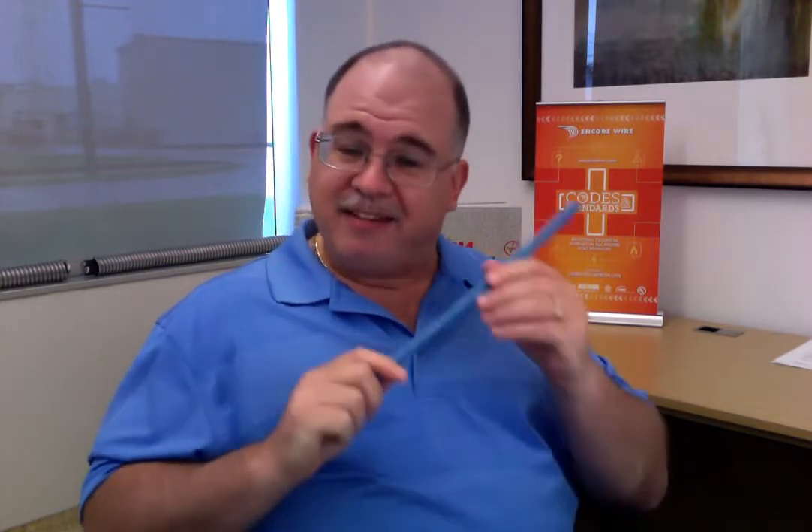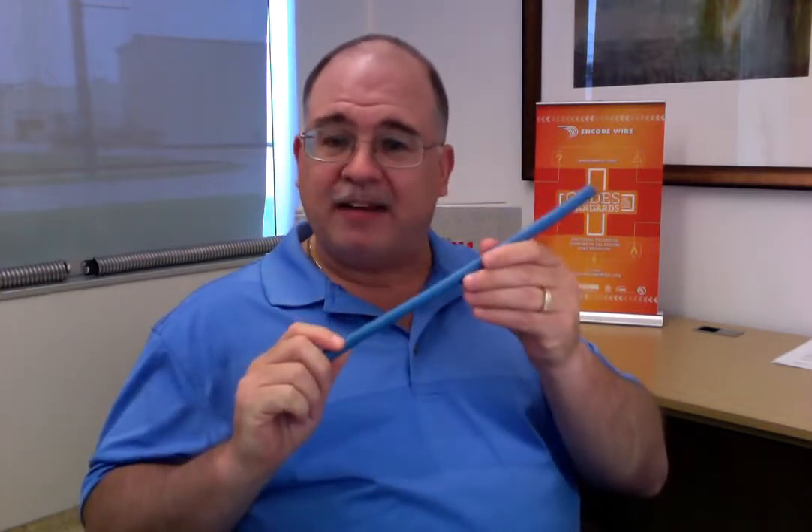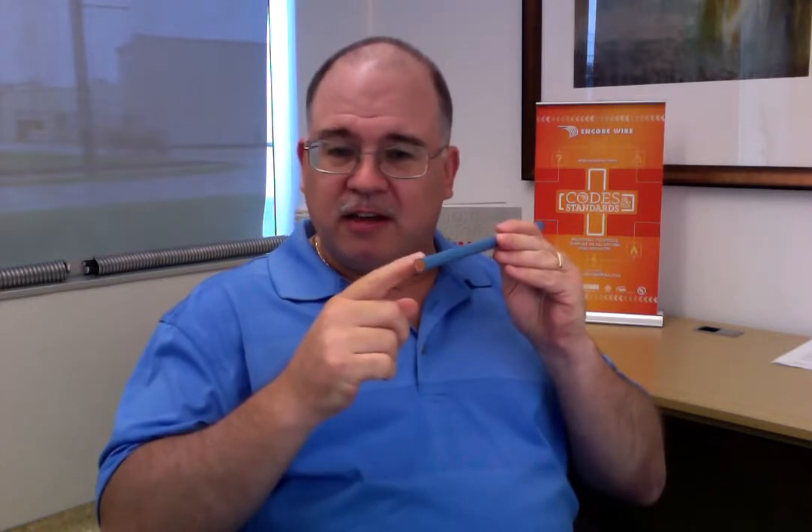So, as normal, what Encore Wire did was step up to the plate and get the XHHW-2 evaluated for 1,000 volts. We're here today to talk about the fact that it achieved 1,000-volt rated insulation without changing the thickness — it doesn't affect the raceway fill. It's still the same XHHW-2 as you've always gotten, but now, due to extensive testing, we can say that it's good for 1,000-volt ratings.